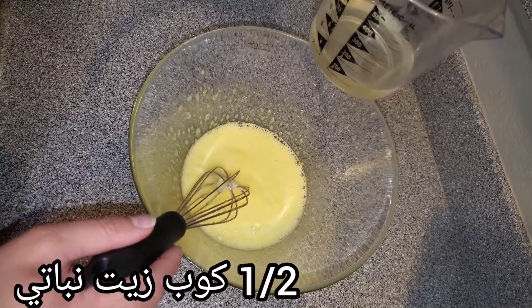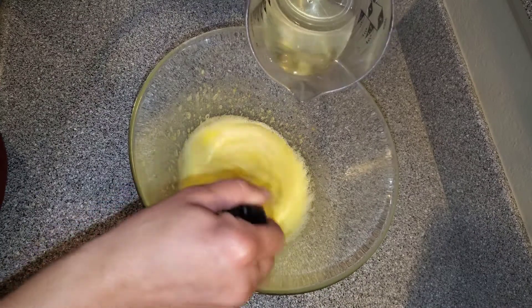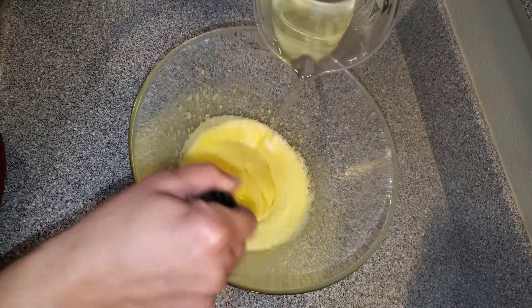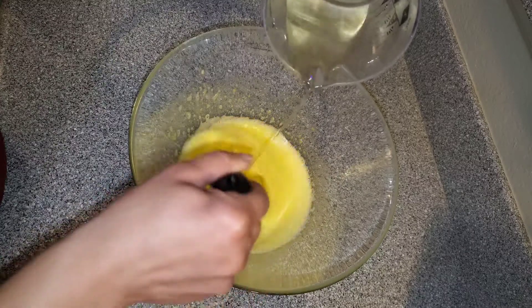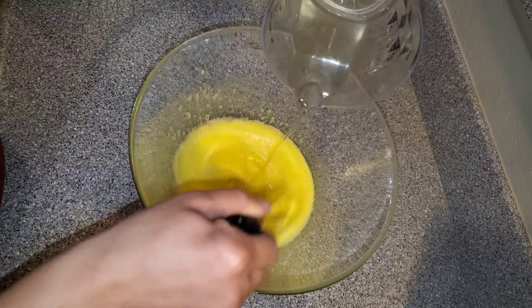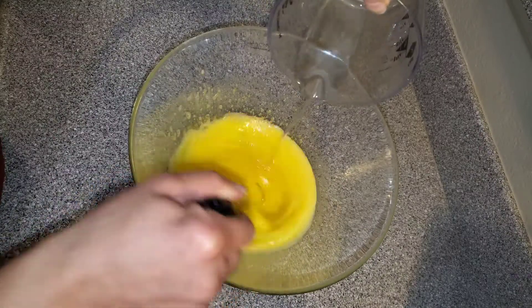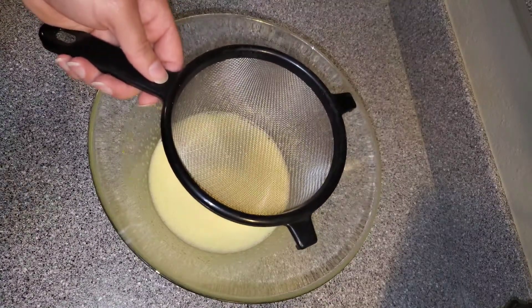I have right here four ounces or half a cup of vegetable oil. I'm going to keep mixing and add in the oil a little bit at a time until we add the whole four ounces.